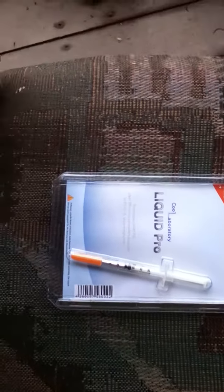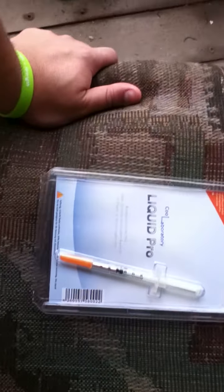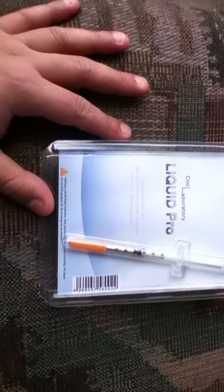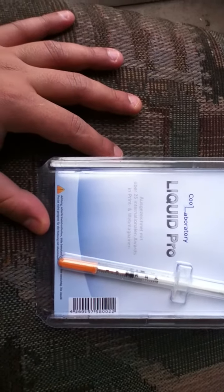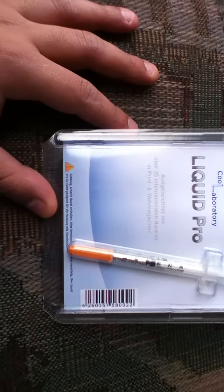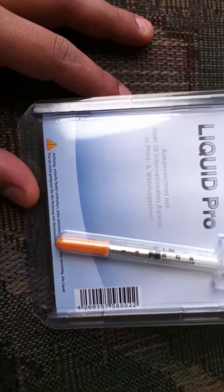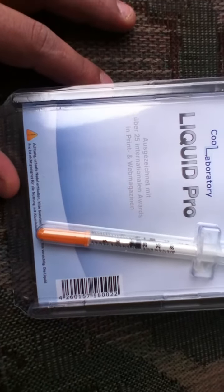Hey, what's up everyone? Nona's Geeks here. Today I'm going to be reviewing, kind of unboxing at the same time, a cool laboratory liquid pro. Basically this is a metal liquid thermal paste and supposed to be the best on the market currently.